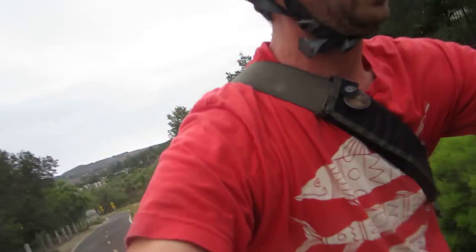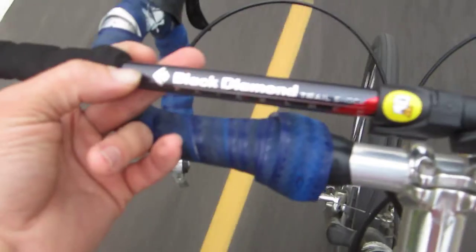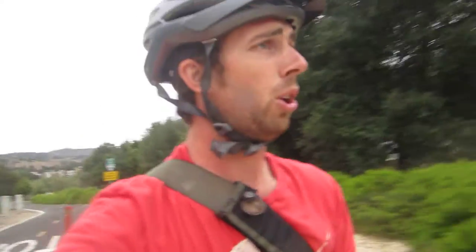They give you that four-leg stability and overall it is beneficial. Now I know they're not cheap — as you can see in the product link down below, this Black Diamond Trail Shock Flick Lock is a pretty penny, you could say.